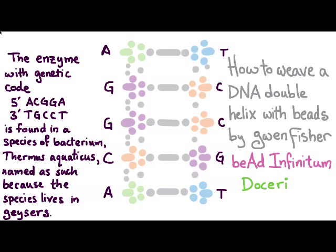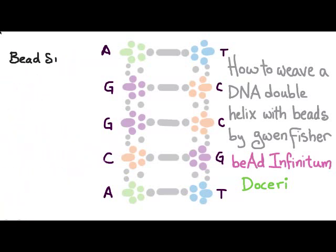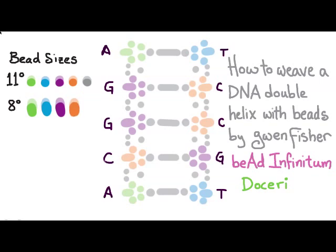We're going to need a little bit more beads to hold the beadwork together — those are going to be size 15 and size 11 seed beads. Here's my bead legend: the bead sizes we're going to need are size 11 seed beads in five different colors. We're also going to have size 8 seed beads in four of those colors, corresponding to the molecules in our base pairs, plus connector beads in size 15 and three-millimeter bugles in gray.